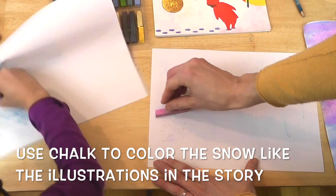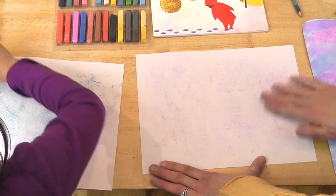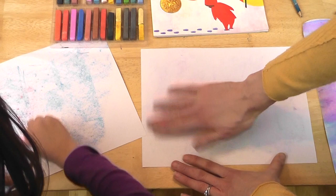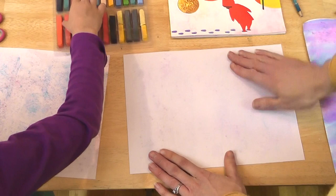There's no right or wrong. Take a couple colors — it doesn't need to be too dark, I want it to be pretty light. When you use the chalk on your white paper, you can use your hand and lighten it up and smudge it. We don't want it too dark — we still want it to look like white snow, but just a little bit of texture and color like in Ezra Jack Keats's Snowy Day. You can see on the opening page — that's kind of what we're looking for.